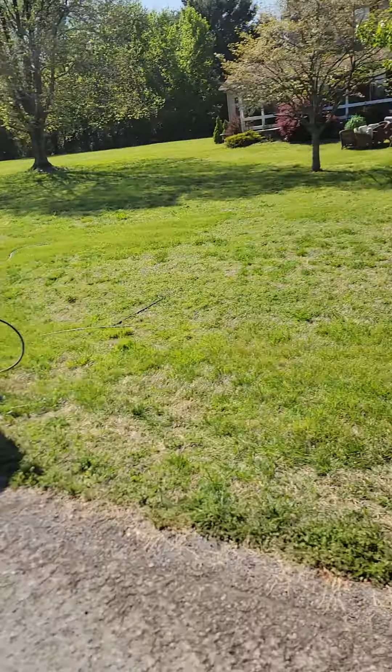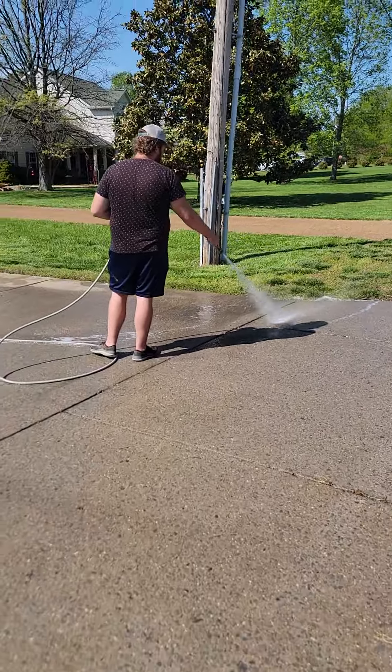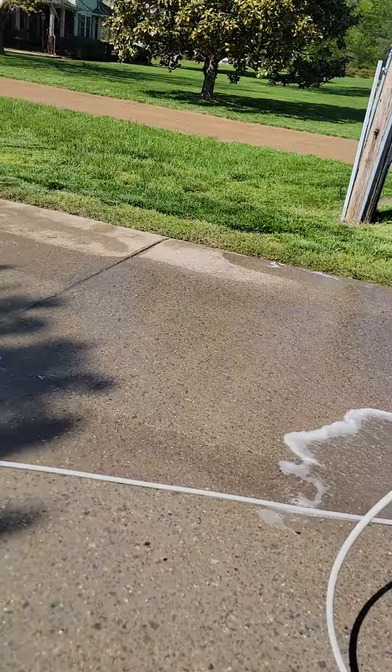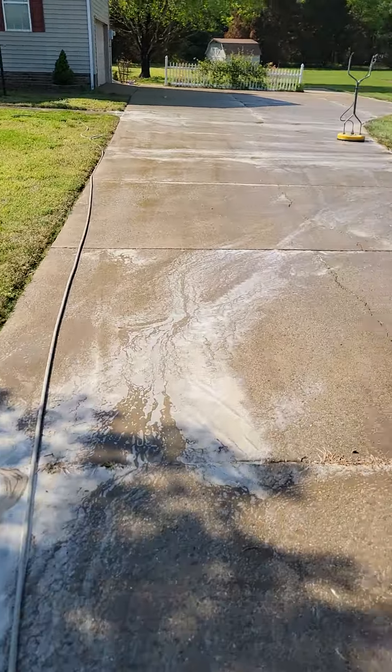We got the truck and trailer here today. Aaron's working on this. We got all this flat concrete getting washed — it's been years since it's been done. So we're getting all this cleaned up, looking good. Running two surface cleaners on here at the same time.